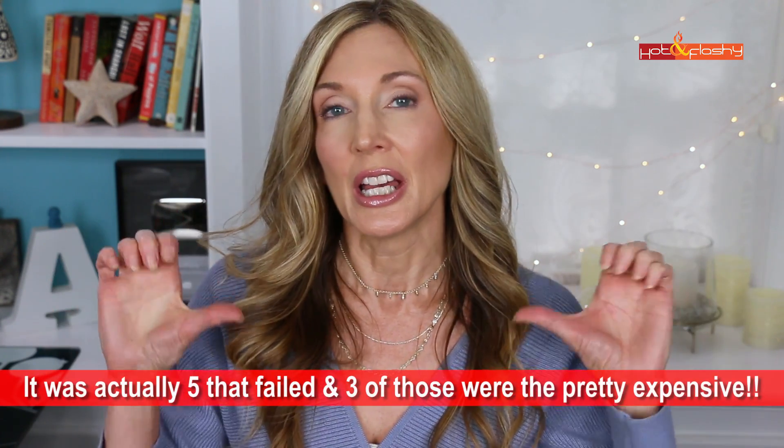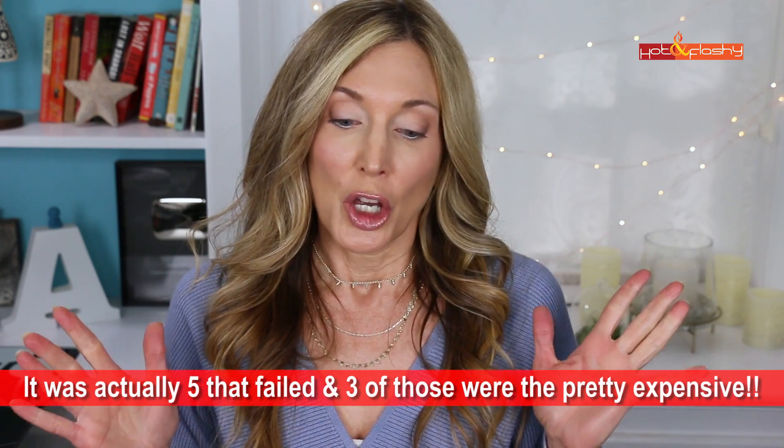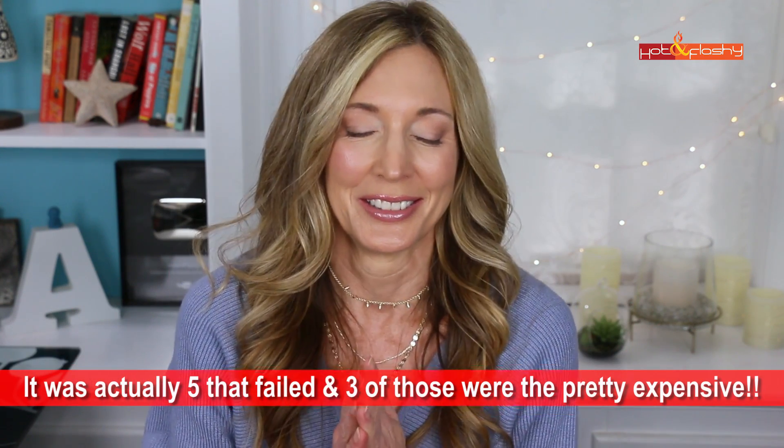Well, that wasn't the bloodbath I thought it was going to be. A lot of these came out to be in the good pH range — there were only four that were really surprisingly not good. I guess I'm off their PR list! That's okay, that's not what this is about. I do appreciate every company that ever sends me anything in PR. Sending products to me is kind of a crapshoot — I could test it, put it on the dog, give it to my kids, or it could show up in a video.